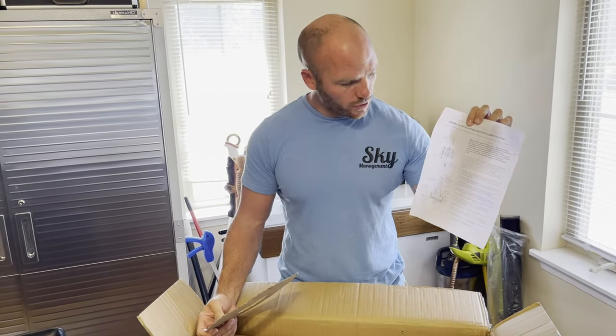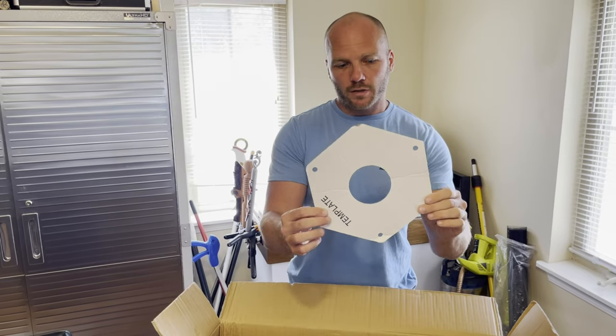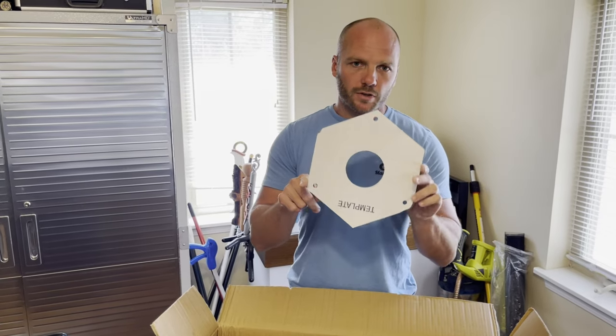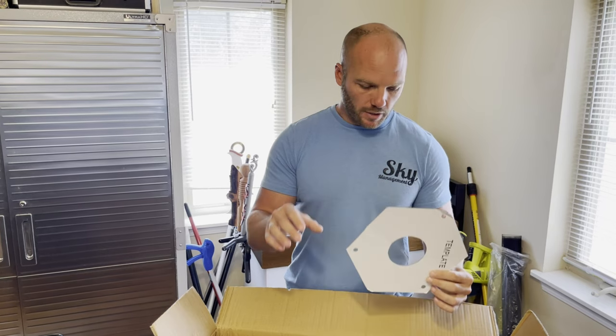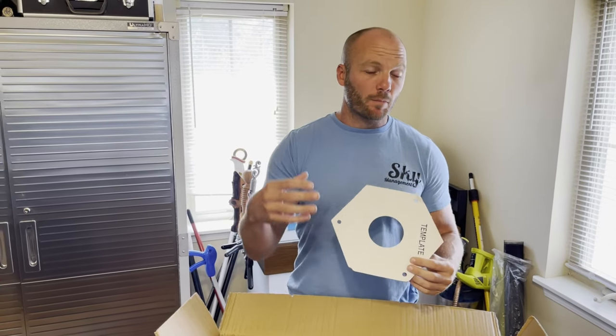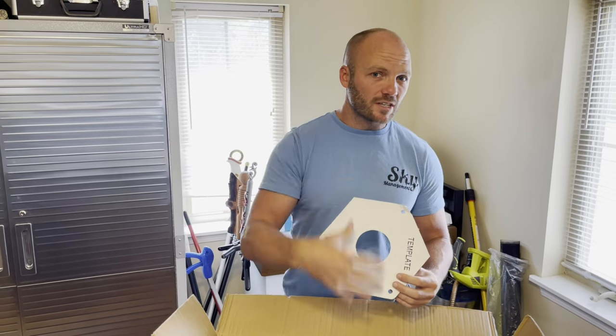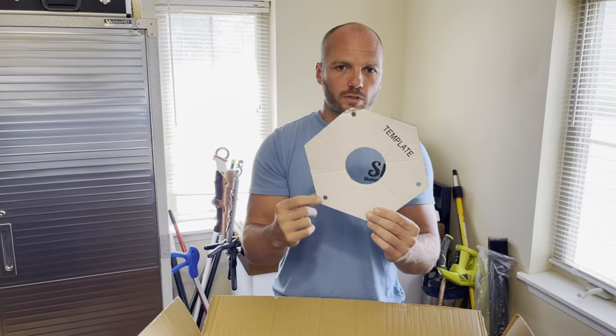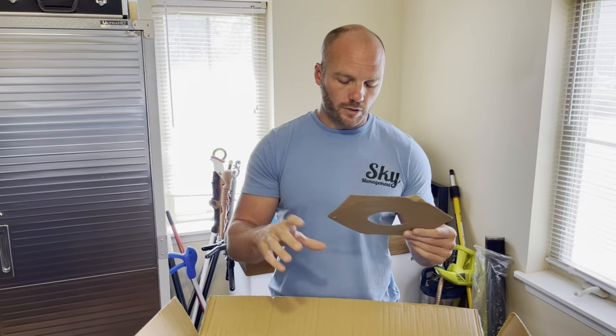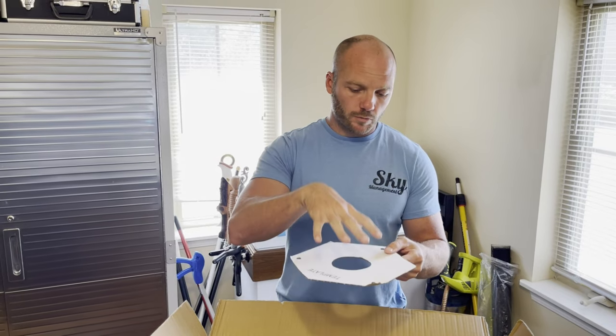Inside the box there are some instructions. If these are the only instructions that come in there, you might want to watch the video. There's also a template for setting the bolts in the concrete. If you do not have bolts already — we're replacing an old post that broke — it does come with bolts that set in the concrete. If you're putting bolts into existing concrete, you'll need to use the template to drill your holes to set your anchor bolts. If you're pouring new concrete, you set the template on top to hold the bolts straight while it sets.